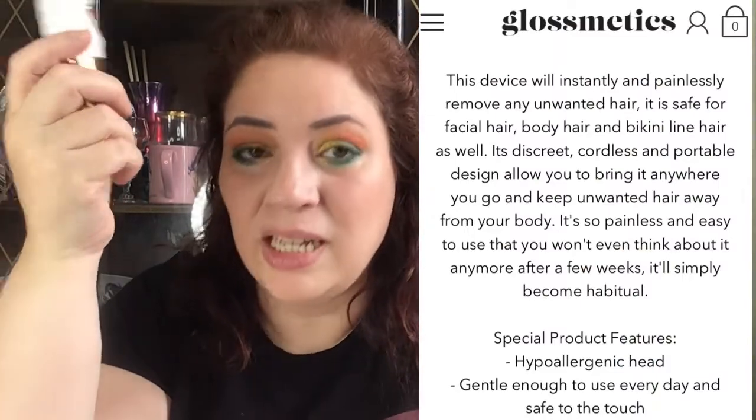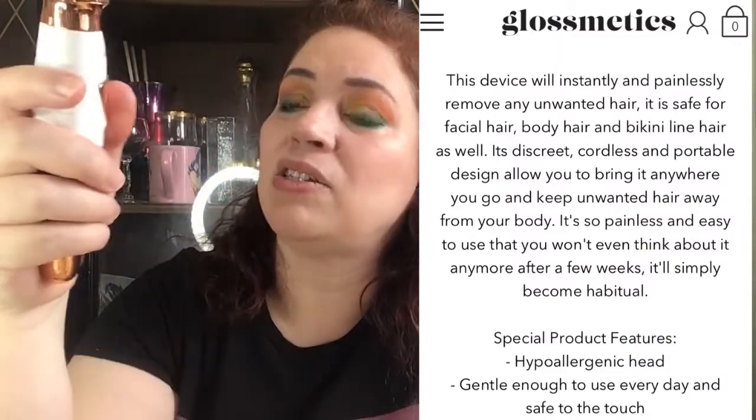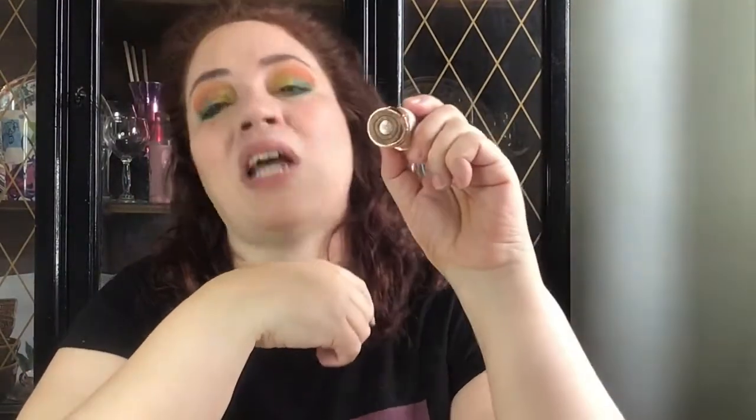I actively chose this for FabFitFun because I've always been curious about hair removal devices. Up to this point, all I've been familiar with is a basic razor and electronic razors, so seeing something like this was exciting. They say you can use it everywhere, but one place you can't is anywhere with curves — and as women, we have curves. So it's not a machine I would actively use everywhere, since it's too small for some places and not suited for curved areas.